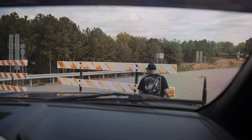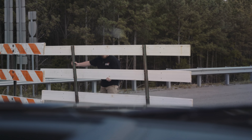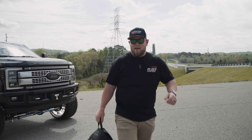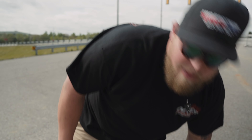We came over to our favorite little photo spot — we really need to find some more. Had to move a road barrier to get in here, but got the truck set up.